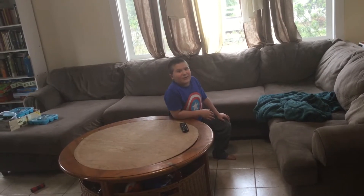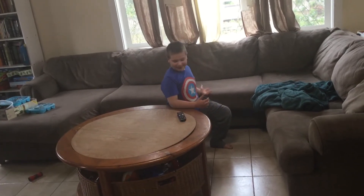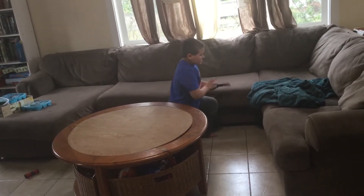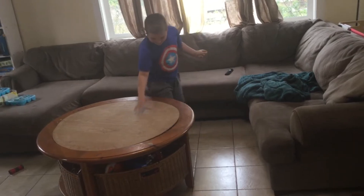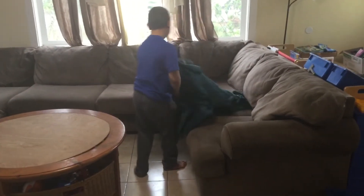Hey guys it's Vince here and welcome back to another video. Today I'll be showing you how to build a basic fort. You'll need something flat that you can put the blanket on and your couch.